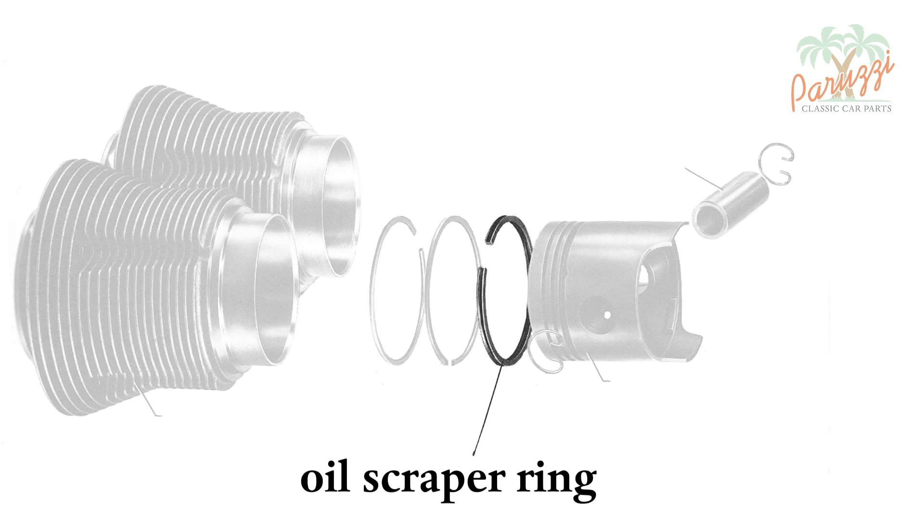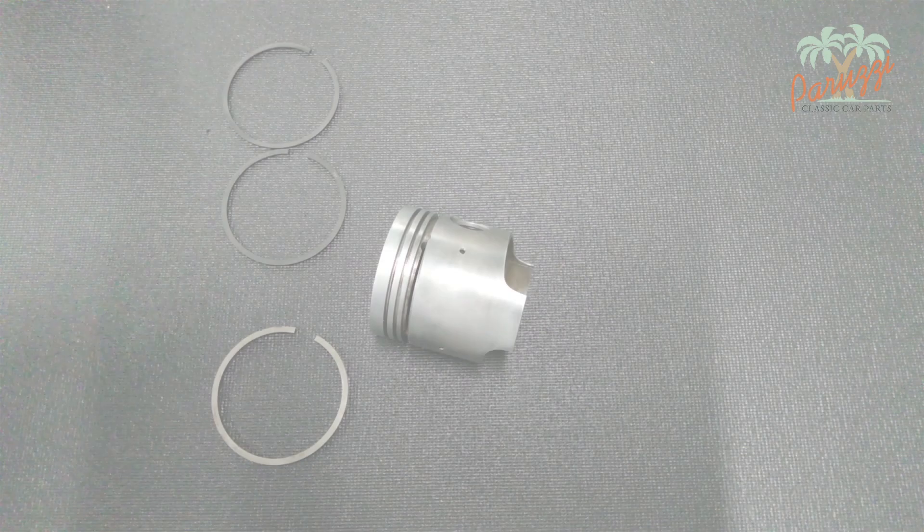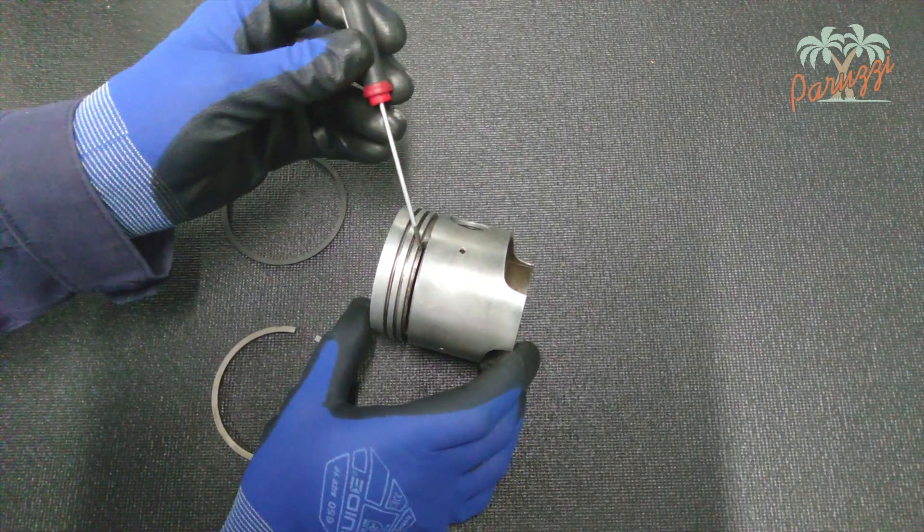To prevent oil from leaking from the engine case, an oil scraper ring is used. This is the third ring, on the engine crankcase side. It can be one, two, or three parts, depending on the manufacturer. As the engine oil moves back and forth from the piston, the ring drains it past holes in the piston.